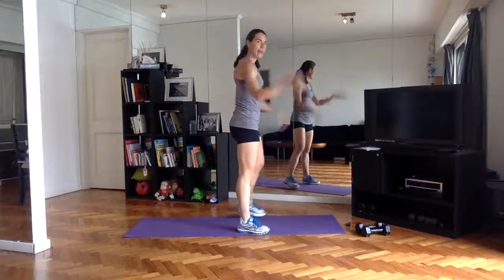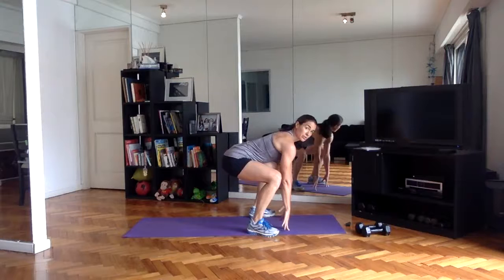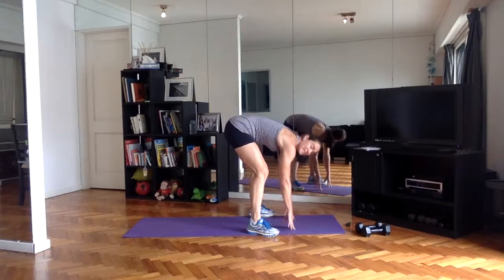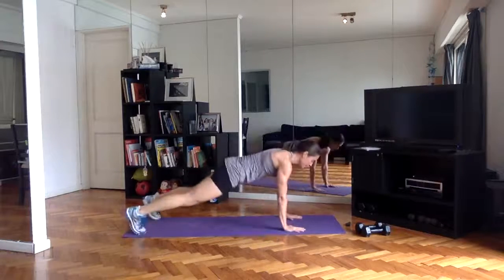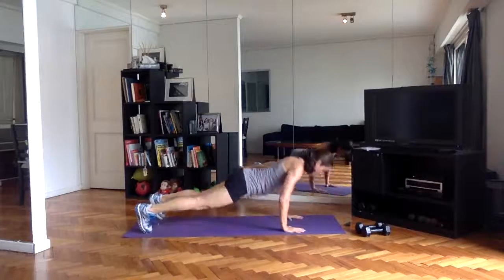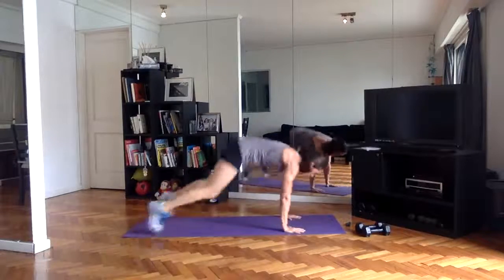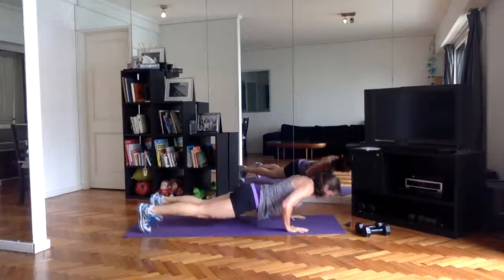Squat thrust — big squat here so the low back stays long. You're bringing the hands down because you're squatting versus like typical burpees — proper form so you don't hurt your back. Squat low, jump or step back, jump it in, jump it up.